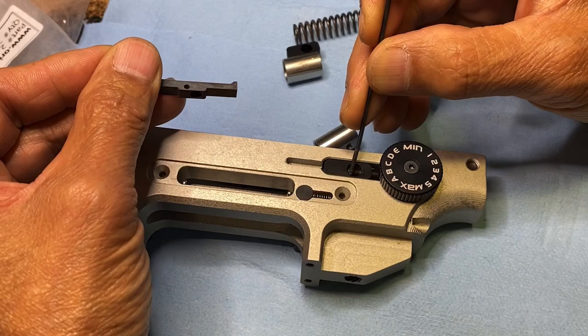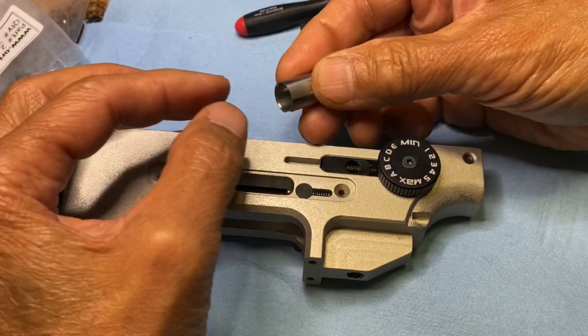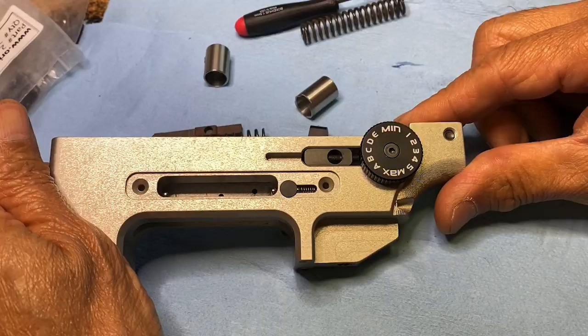If you don't have these two upgraded parts — the 16mm hammer spring adjuster and the hammer spring holder — you're not going to get your maximum velocity, even if you put on the FX power plenum. You won't get maximum velocity unless these two pieces are upgraded as well.